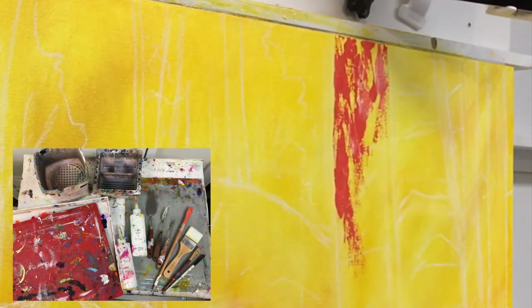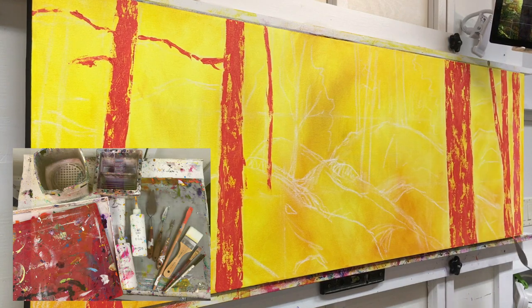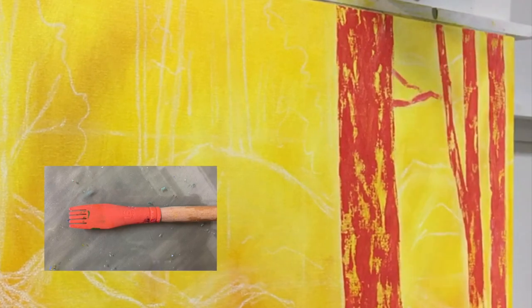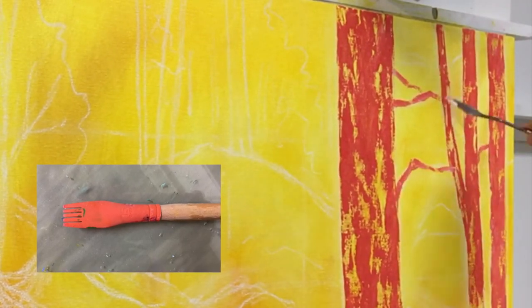Within these supplies that I used is a Princeton Catalyst silicone blade. It has a really interesting tip on it, and what I like doing with it — which I might not show during this time lapse — is scratching into the paint, which creates really interesting marks.